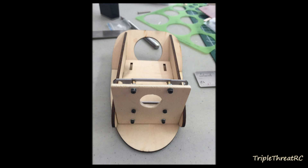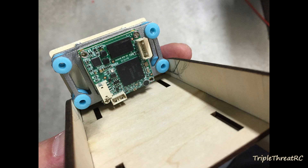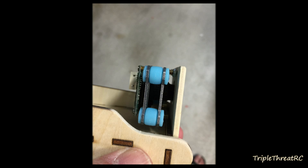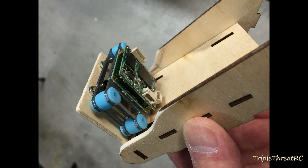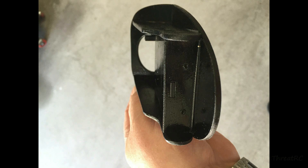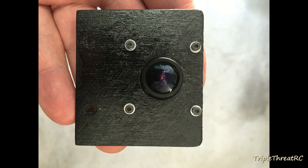The camera I'm installing here is the new Bidi Low Latency FPV camera with built-in DVR. I'll be doing a separate video on the performance of this camera once I get a chance to use it, and I've decided that the Mini Talon is the platform I'm going to use to test it out.